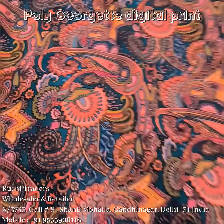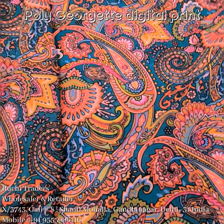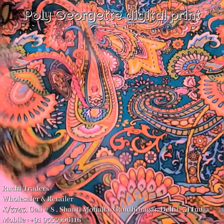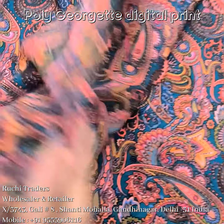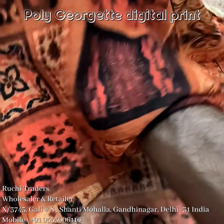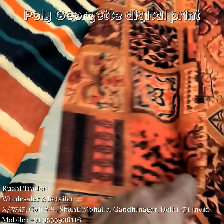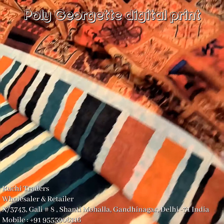It's an all-over paisley print — you can see the design and the close-up. This is another design in the georgette category. The fall fabric is quite heavy — you can see the thickness and the softness of the fabric. This is the all-over look of the print. Another print — the all-over look is like this. You can see the fabric detail and mix and match this print with the next one.